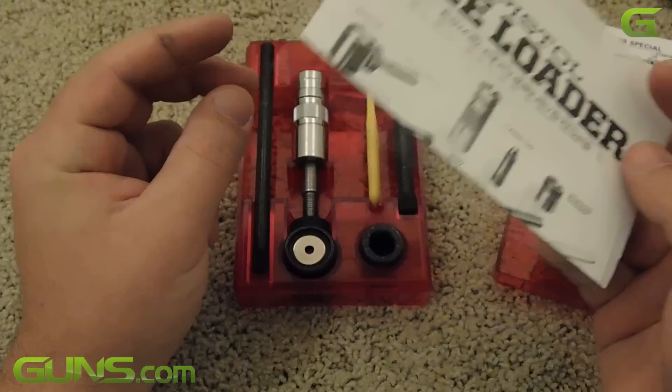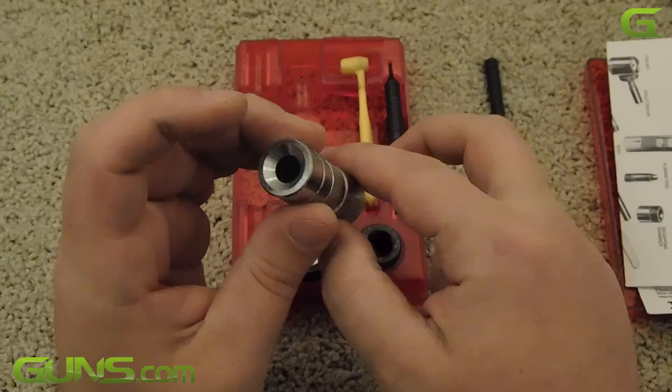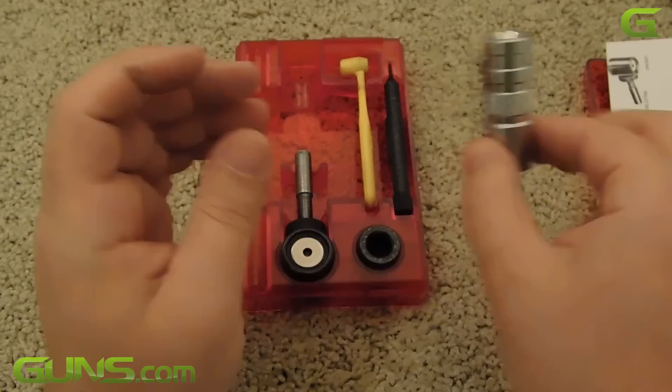So I went ahead and bought a Lee Loader. It cost me all of $26. The Lee Loader kit from Lee Precision has been around for about 60 years and it is one of the easiest ways to reload. In a way, the Lee Loader is like a reloader's gateway drug.